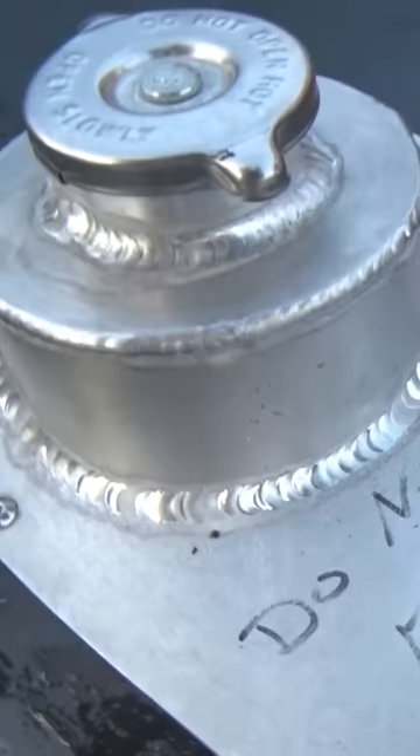Those heads are around $1,600. Butler Performance will sell you a kit to build this whole engine — they sold me a kit right out of a magazine. You can get this kit, intake to oil pan, for $12,000. It's got a $250 oil pan on it; nothing special about the combo itself.